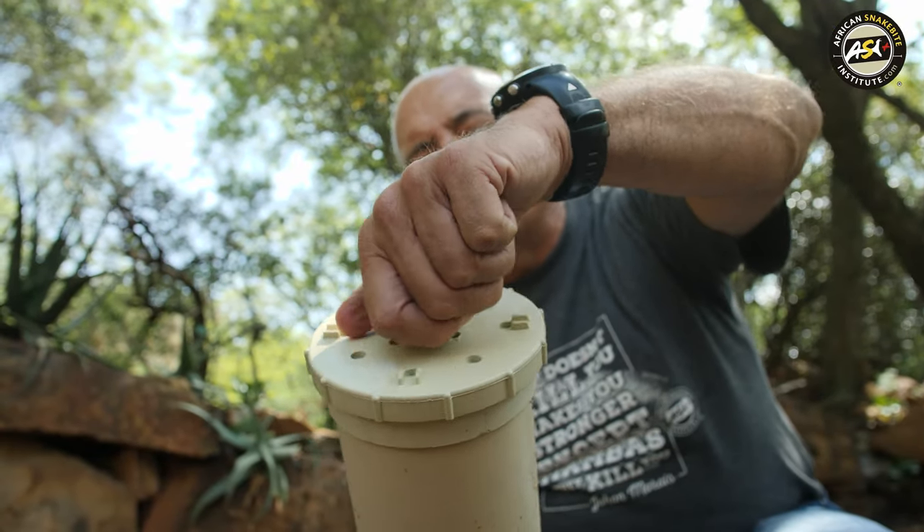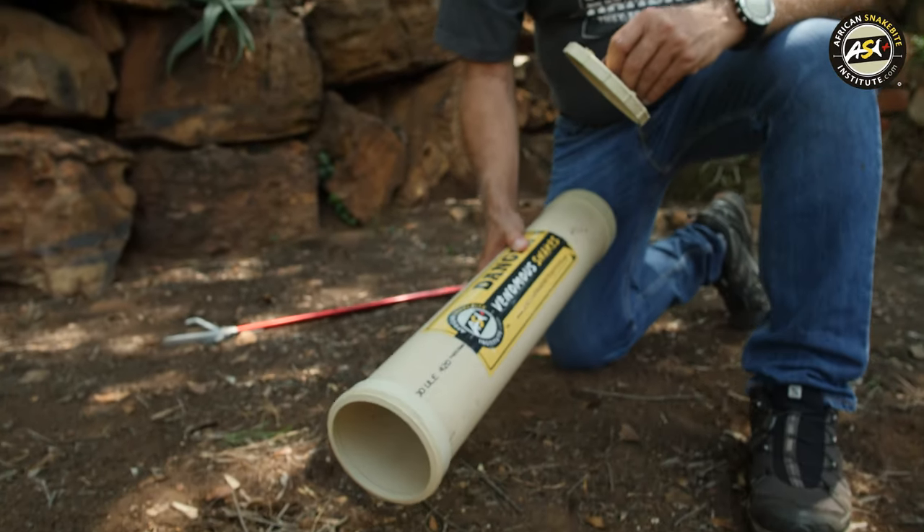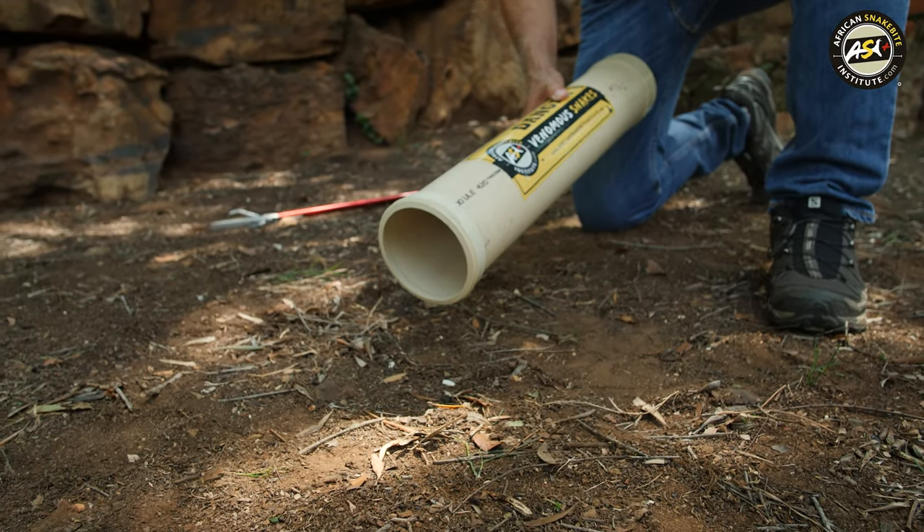Right, carefully remove the lid using the handle, and then shake the snake out very gently and move away.